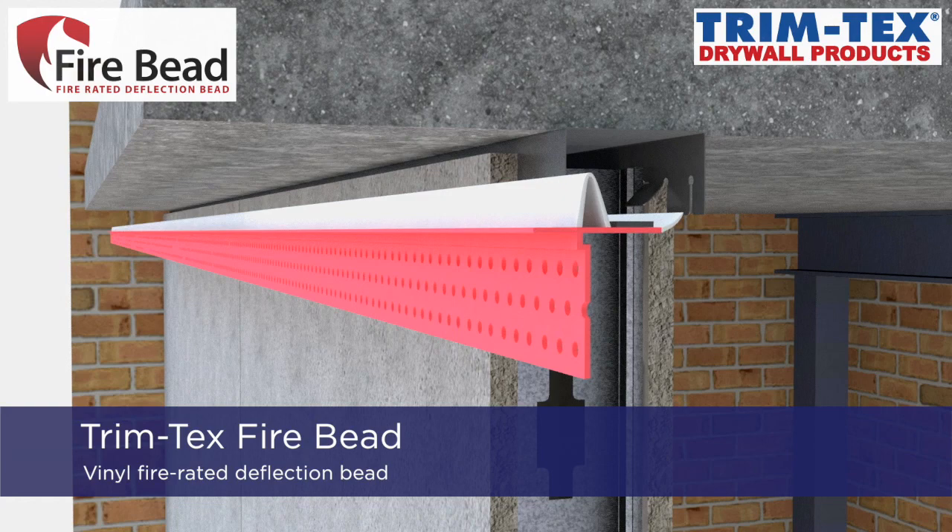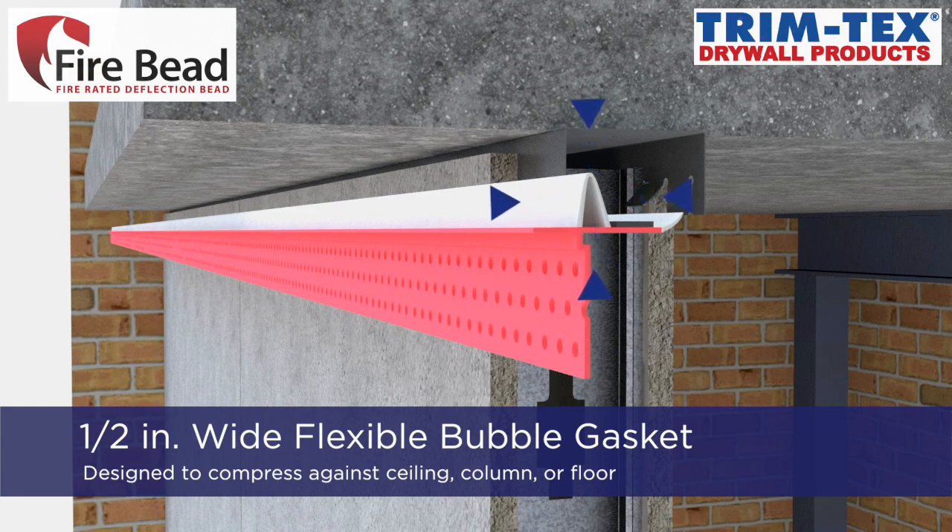Trimtec's Fire Bead is a vinyl, fire-rated deflection bead. The half-inch-wide flexible bubble gasket is designed to compress against the adjoining concrete ceiling, column, or floor.